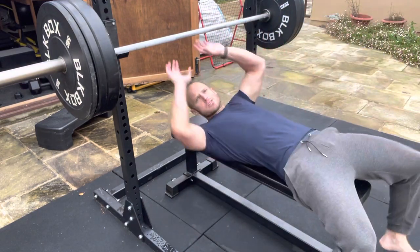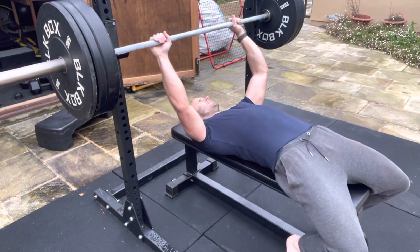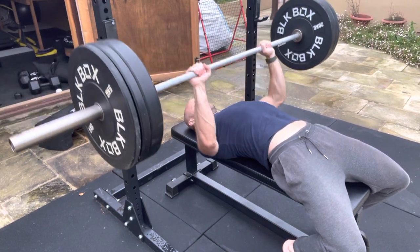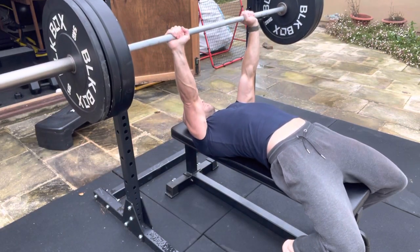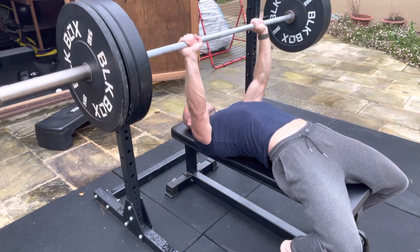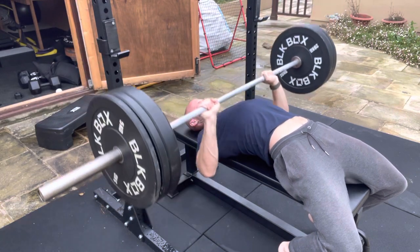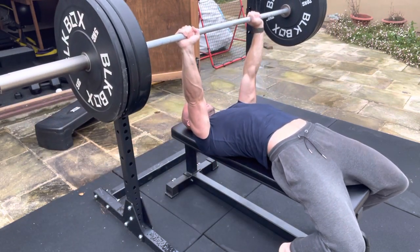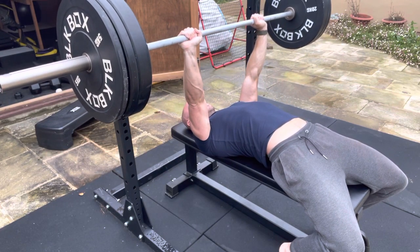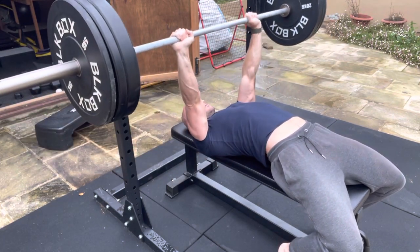Have a look at this as a style of repetition. We can go from dead pause, accelerate the bar, pause a little higher, accelerate the bar higher, three-quarter range, full range. Then we can try and reverse the bar from different positions: quarter position, half position, top quarter.